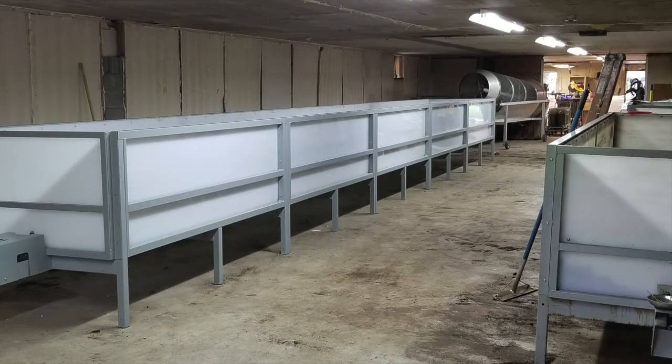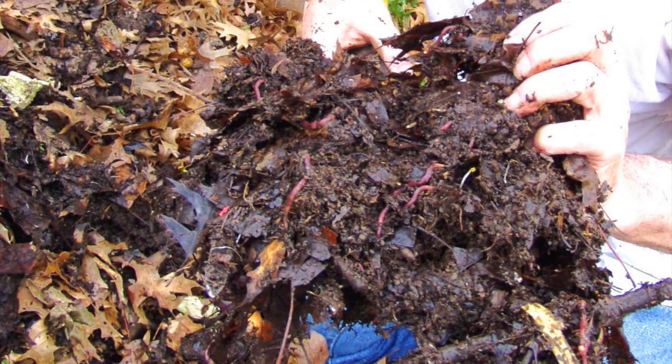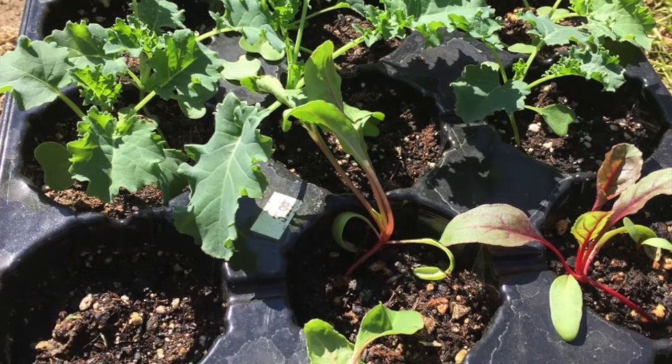Worm bins are easy to manage and produce no odor. Worm composting allows us to experience the full cycle of turning dead and rotten materials into worms and worm castings, which then can grow healthy food. Worms are easier to care for than a plant — they can tolerate lapses in attention, like if you forget to water or feed them regularly.